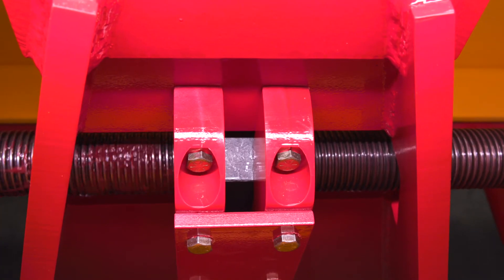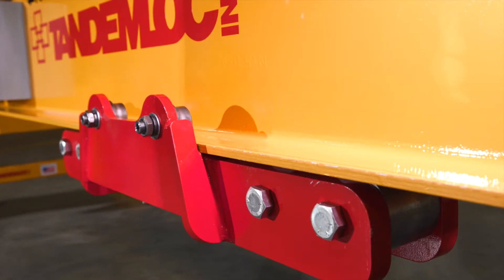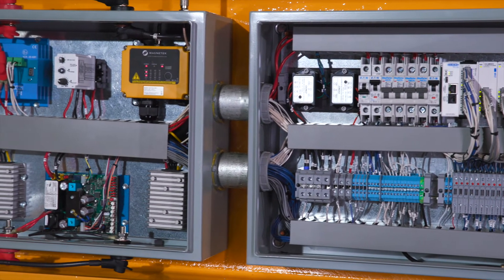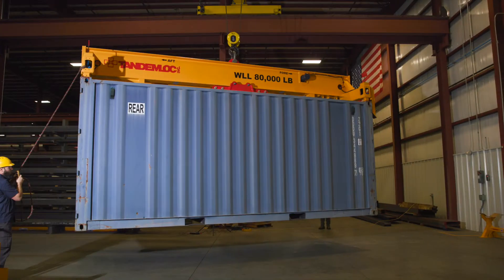The electric load leveling spreader is an all-in-one complete lifting package that is ready to use with only about five minutes of setup. It includes onboard batteries, automatic battery charger, an onboard logic control system with sensors, and an industrial wireless remote to control all functions of the lifter from a safe distance.